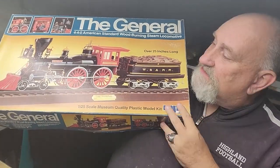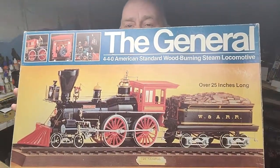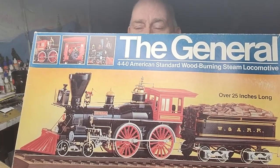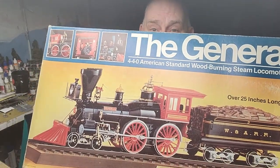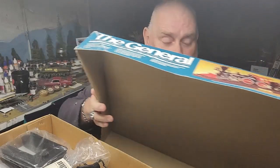We've got The General. This is an old kit — it's old because I'm old. It's from the early 1980s and it's by MPC. It is a beautiful representation of a 4-4-0 wood-burning steam locomotive, and it is in 1/25th scale so it goes perfect with all my cars.